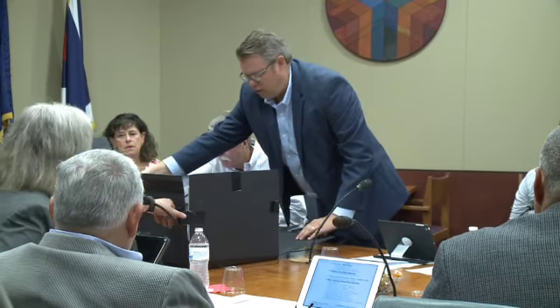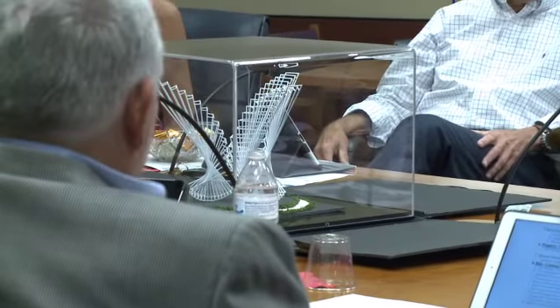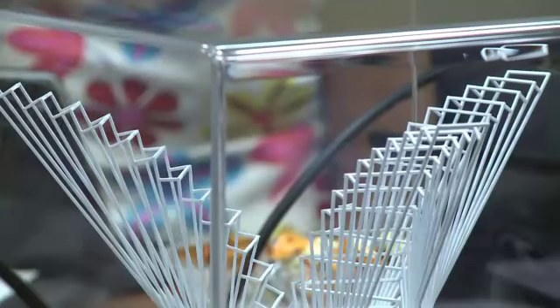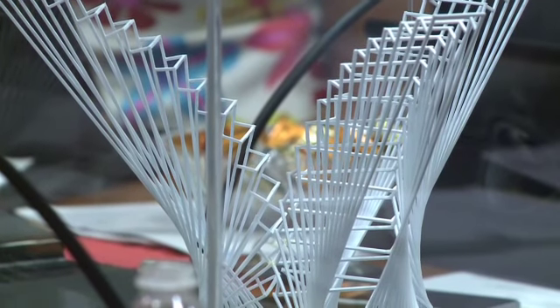Convergence, and the artist is Linda Howard, as you can see. Scale-wise, it will stand about 19 feet. Linda Howard had a contract for $150,000 to actually fabricate, and it needed to hold up over time.